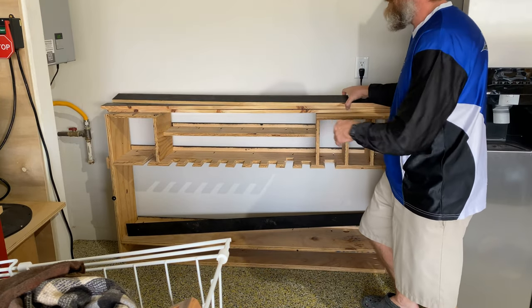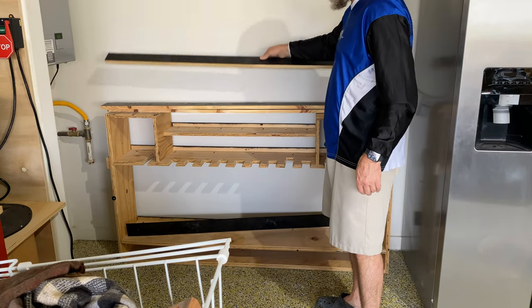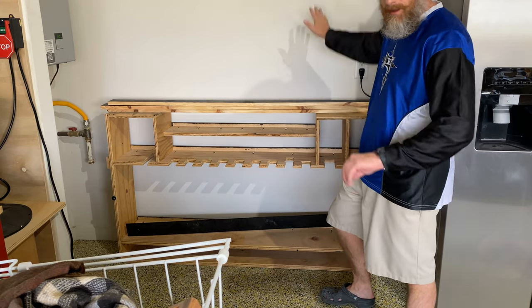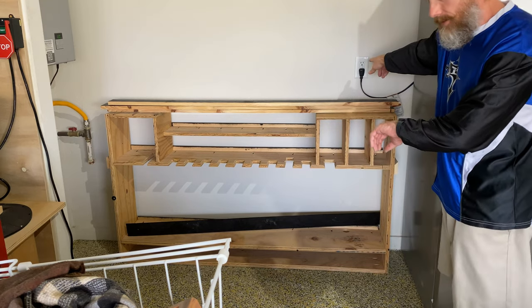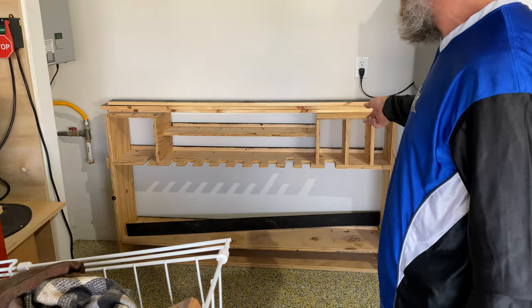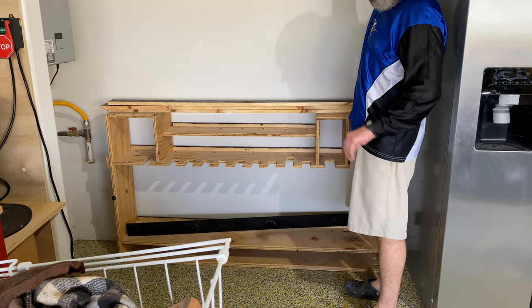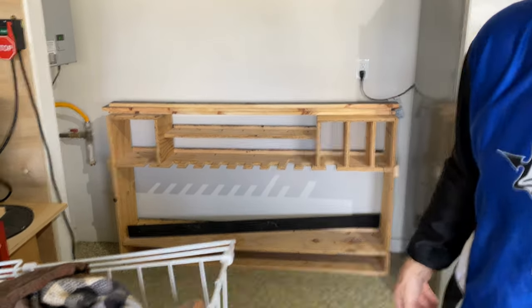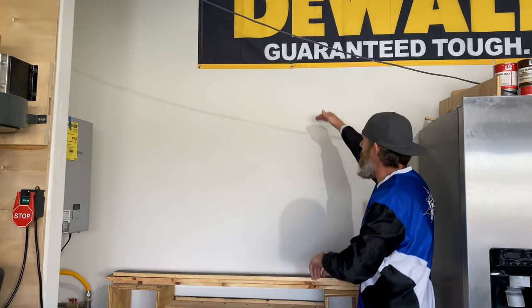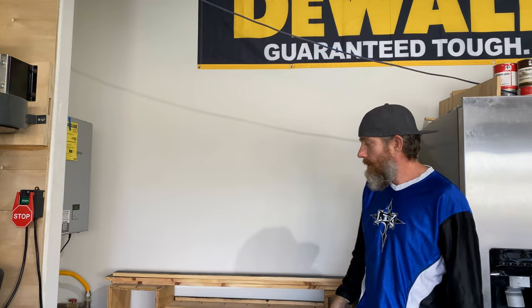I went ahead and cut some French cleats — these are long enough. I'll go ahead and glue and screw them to this wall here and then lift the tool caddy up. This plug right here will go right up under here, so all my charging stations for my batteries can just plug right in. I'm thinking the top will end up about here, so I can still put some tools on top, and everything will be one quick flow to grab and get back to work.